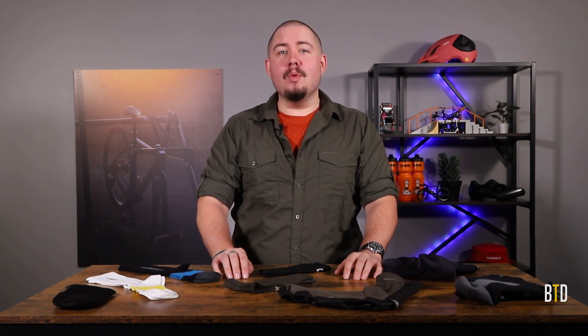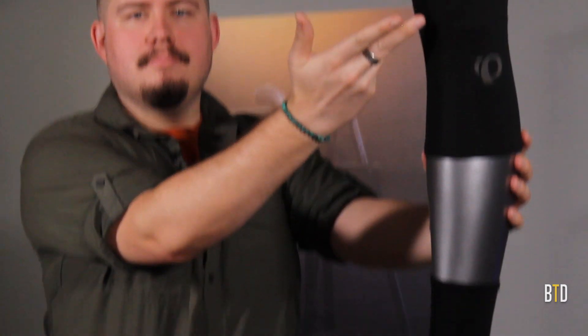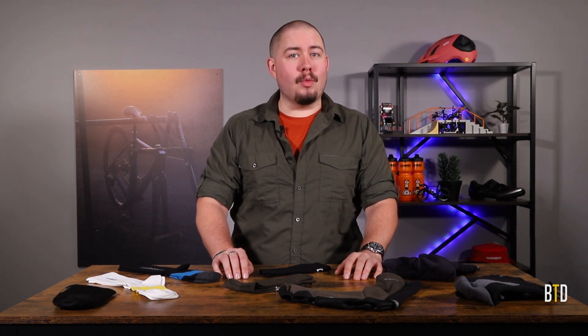Hi, Ian at Bike Tires Direct here. If you have plans for winter riding, we've got you covered from your head to your shoulders, your knees, and of course, your toes. That's why today we're talking about socks and shoe covers, to make sure that you're cold weather ready from the ground up.